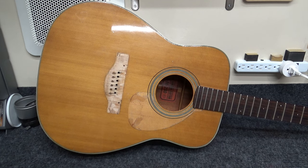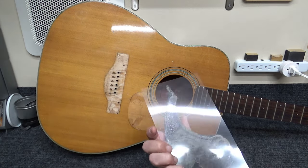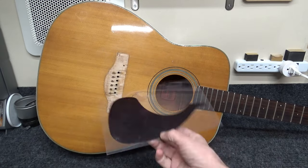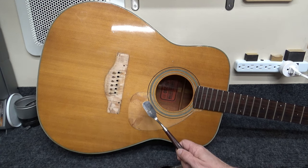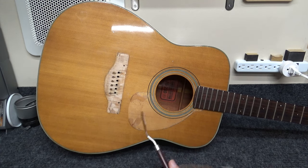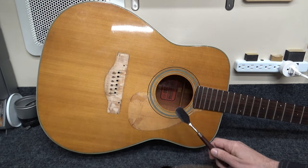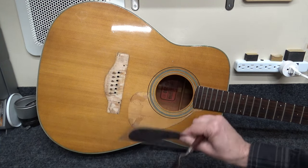I've already removed the pickguard, which I've stuck onto this piece of mylar. It was glued on with contact cement — that rubbery stuff. It took a lot of heat and a lot of patience to get that off. I used my old friend the clothing iron and this little spatula. I would hold the spatula against the iron, get it hot, and then start working it in. Acetone also worked well, but it's the same solvent that dissolves the plastic, so it wasn't a safe bet.